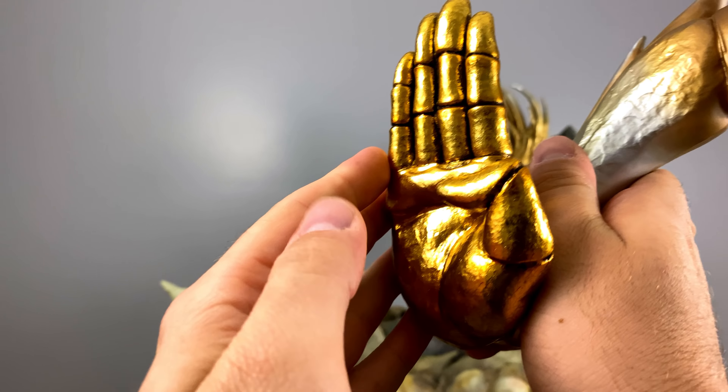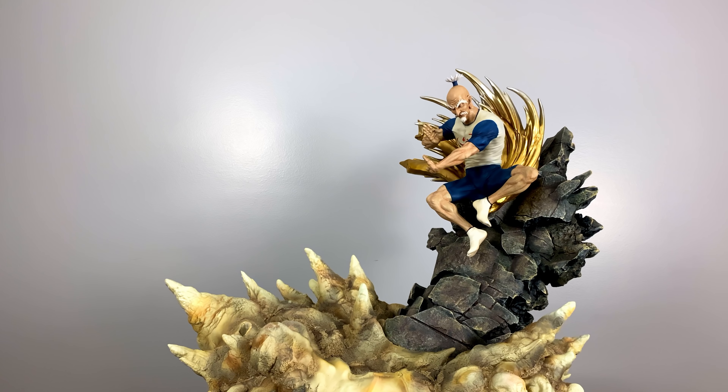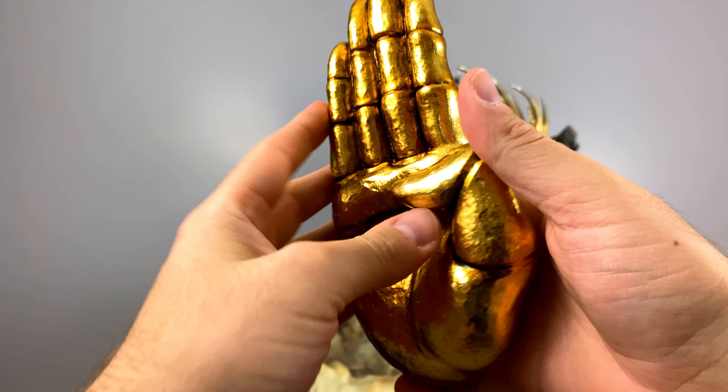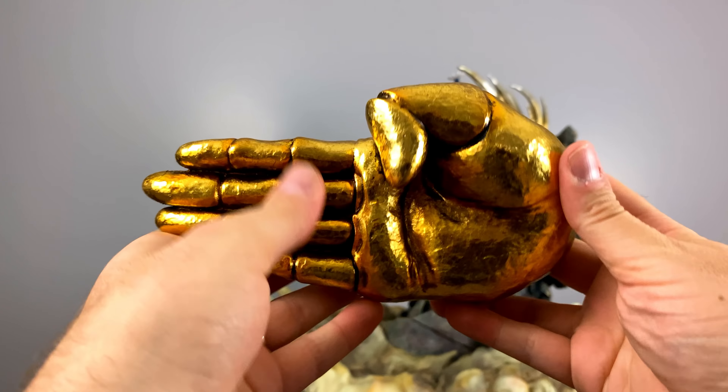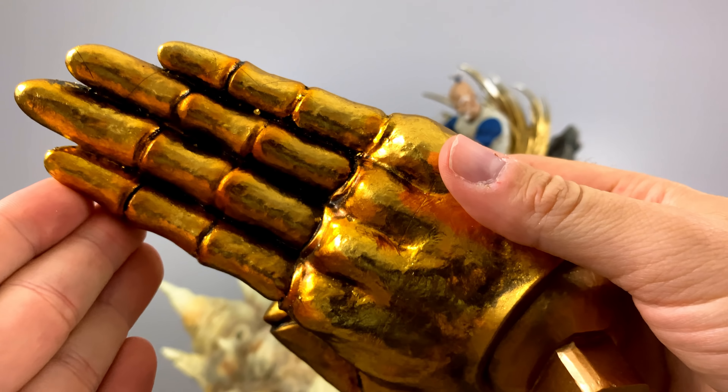One of the things I will praise Figurama for over and over again is they know how to create a statue that, if you were to walk into a room and see it, it absolutely commands a presence — and all of these palms or hands sculpted onto the statue help make that possible.